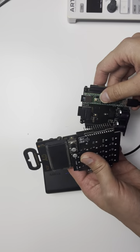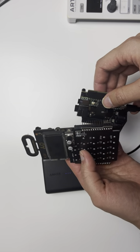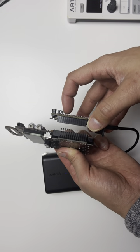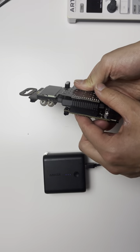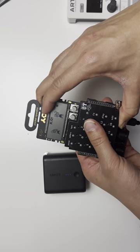The next step is an important one where you have to attach the top PCB board to the bottom PCB board. You do this by aligning the pins together on both sides. Make sure they're aligned, and then you have to squeeze them together.